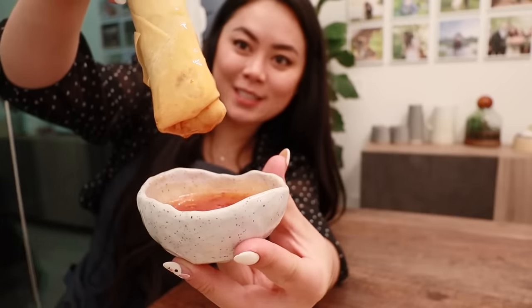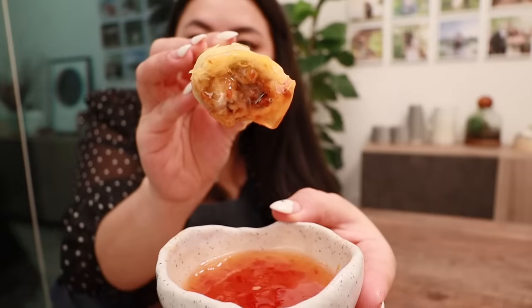I had to do a crunch test. The filling is so good.